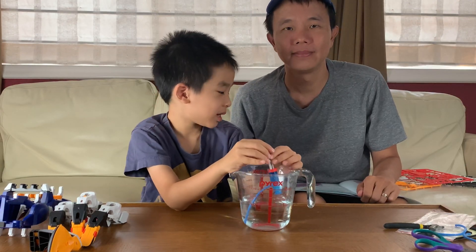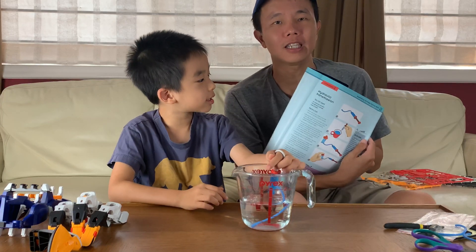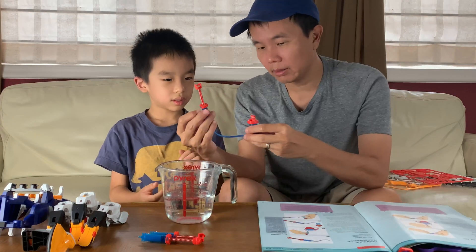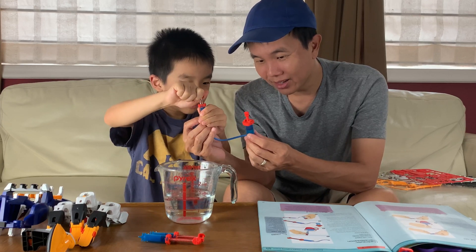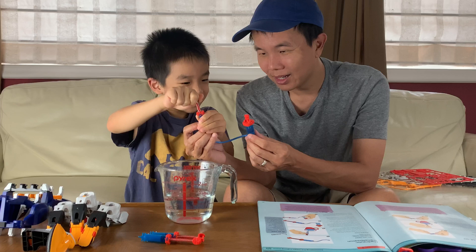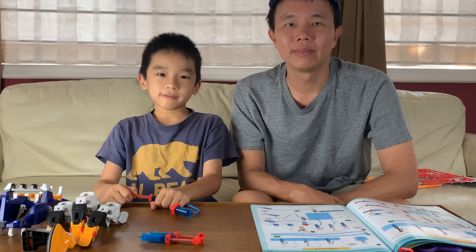Now we're going to do Experiment 2, which is the hydraulic transmission. Push it down and see where the water goes. Ready? Go — it's going into that too. And that is Experiment 1 and 2.